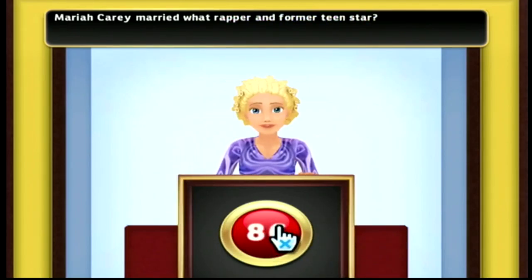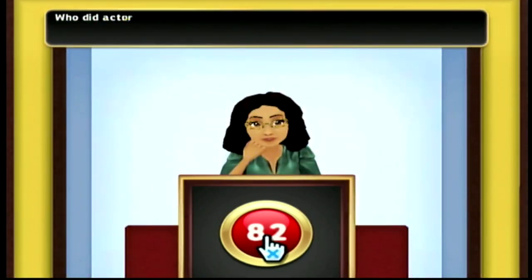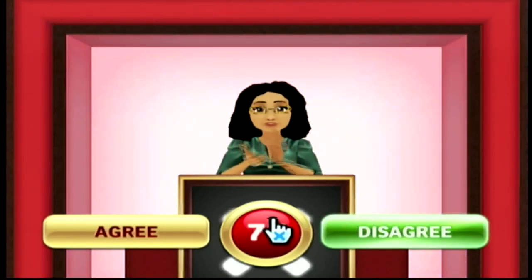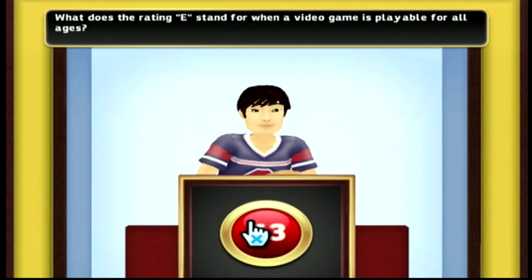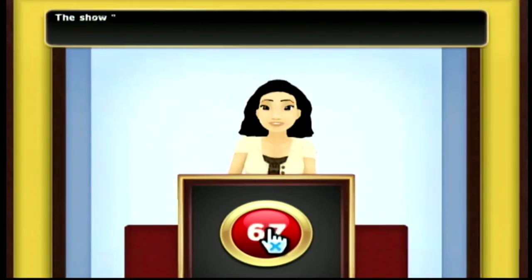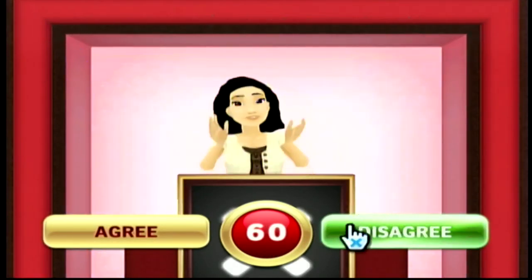Thanks so much for watching. We're still trying to reach that hundred subscriber mark, so if you like this content and enjoy looking at retro game stuff, feel free to subscribe. I also stream over on Twitch at twitch.tv/cdn, where we play contemporary games as well as older stuff. Currently finishing up my Persona 5 Royal playthrough. Thank you so much for watching — hopefully we'll see you on the next one.